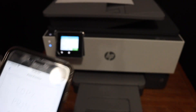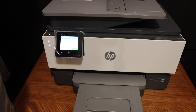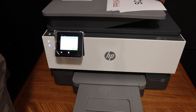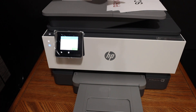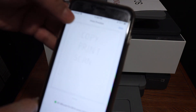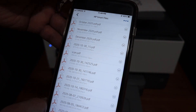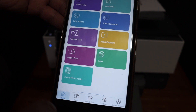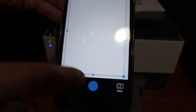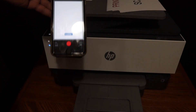Here we can see the document has been printed. Now I will show you how to do the scanning. You can use the top feeder tray — simply place a page facing upside in there. Once you insert it, it will show up on the panel. Go back to the home button of your HP Smart app, look for the printer scan icon, and click on it. Then click the blue icon and it will start the scanning process.